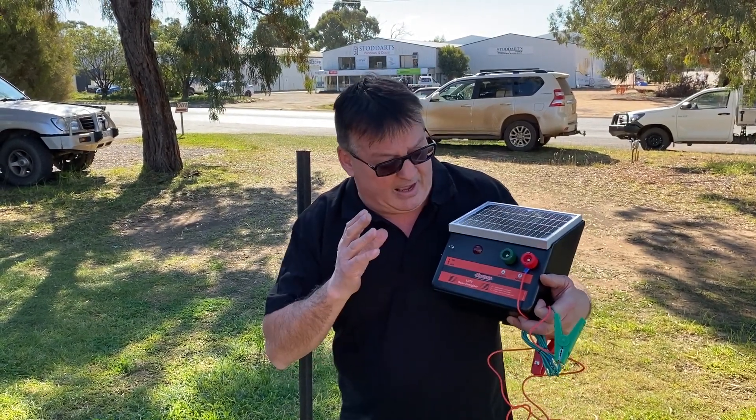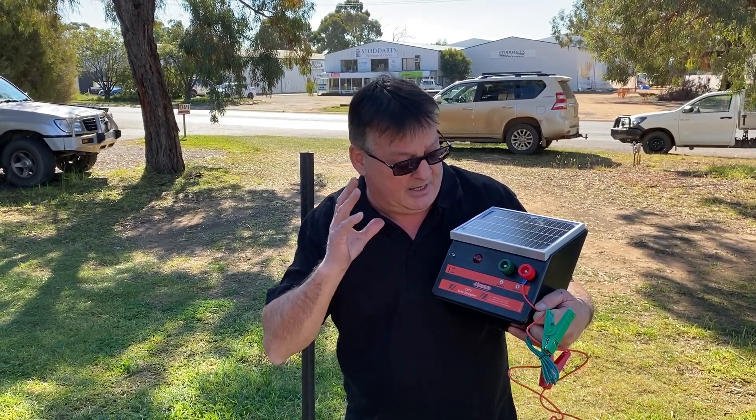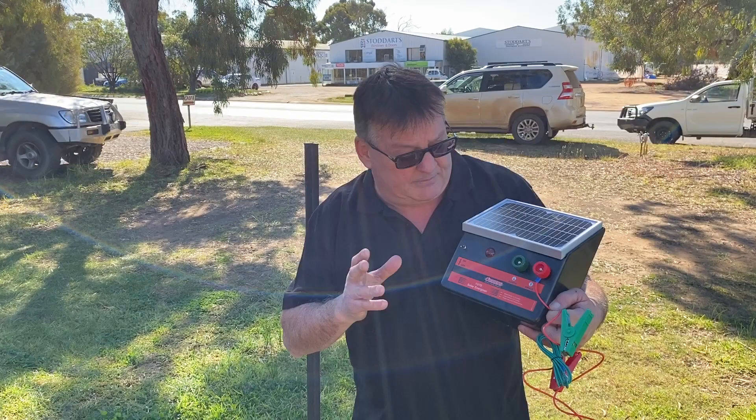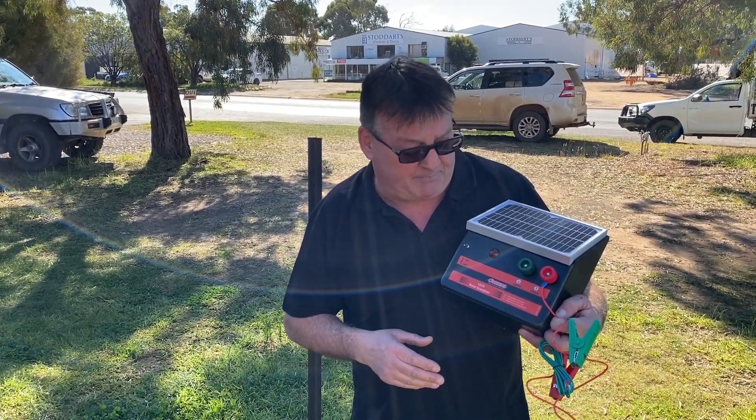The battery will be more reliable than your standard lead-acid batteries, because they can go flat and remain flat without being destroyed. The battery will also last a lot longer than your normal conventional lead-acid batteries.